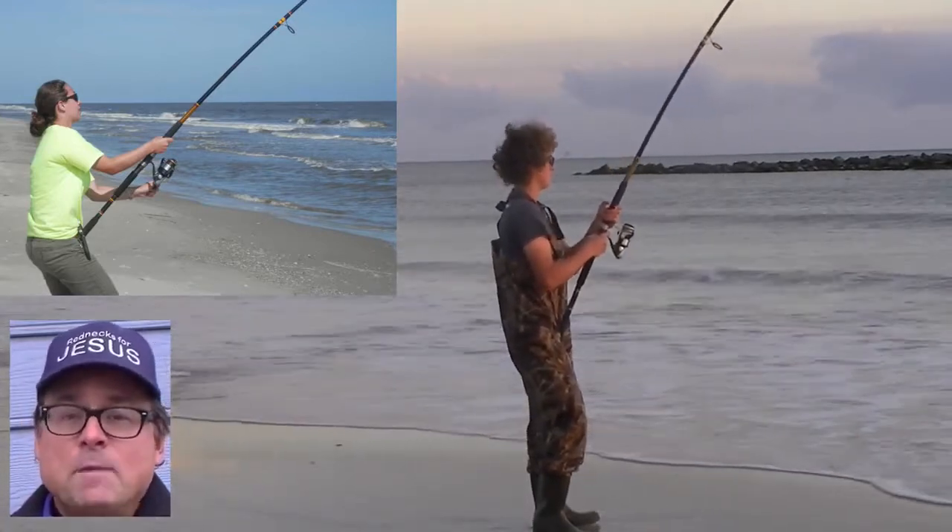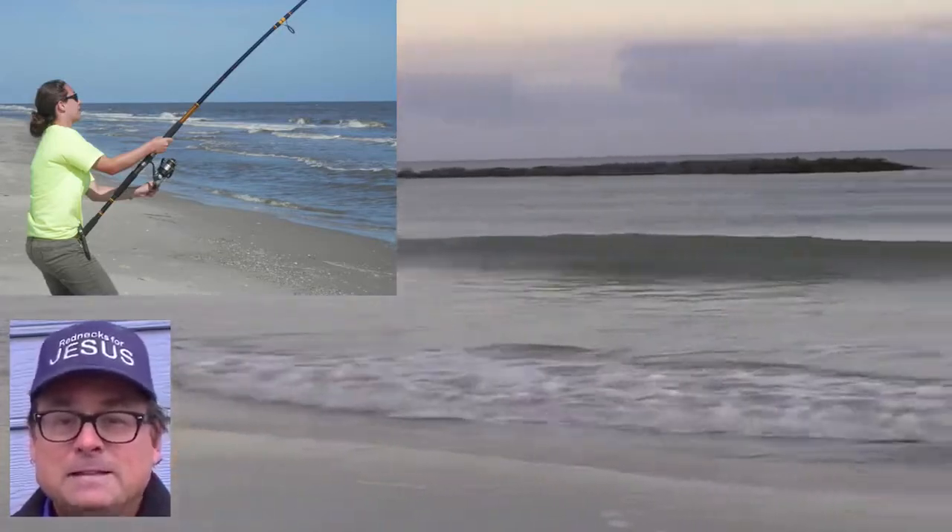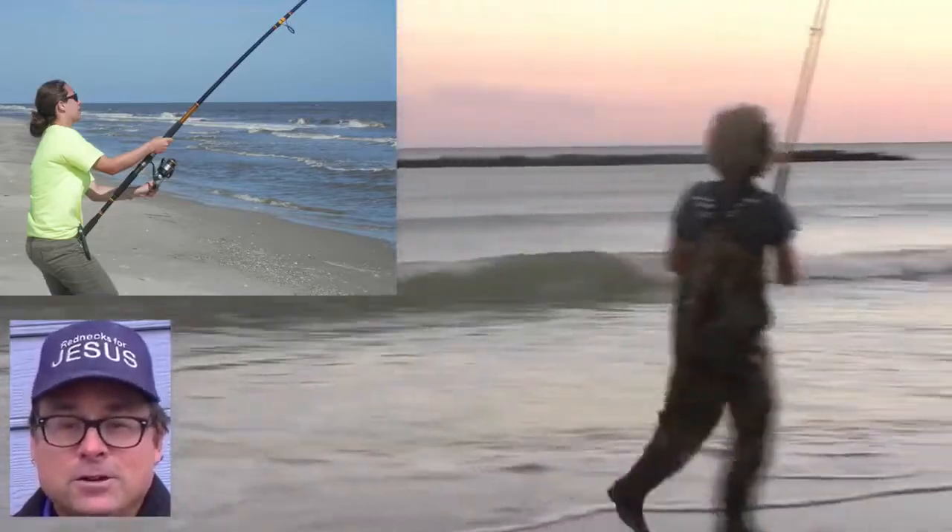These rods are well made. We've had ours since 2013, and they are still in great shape and expected to give many more years of flawless service.